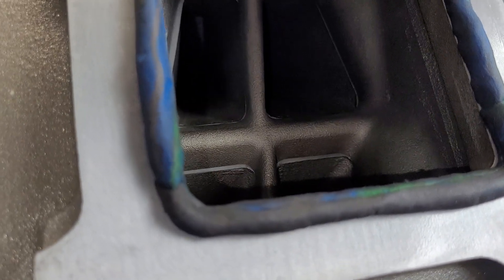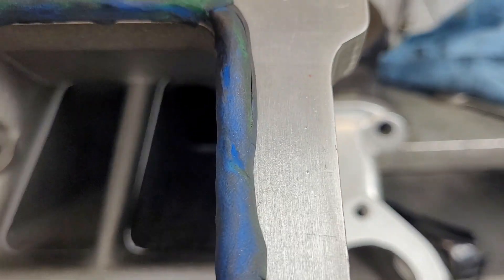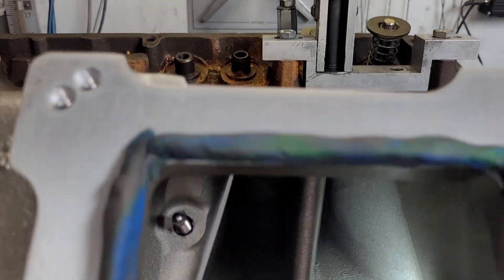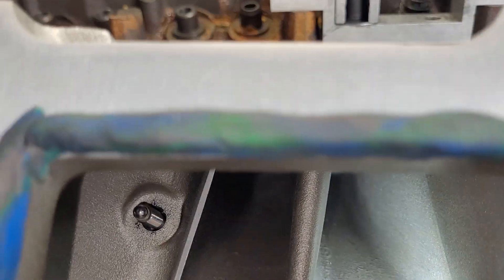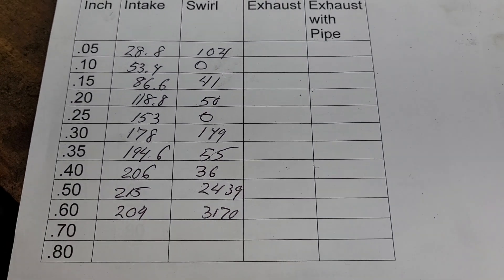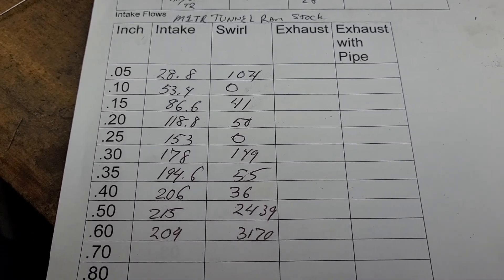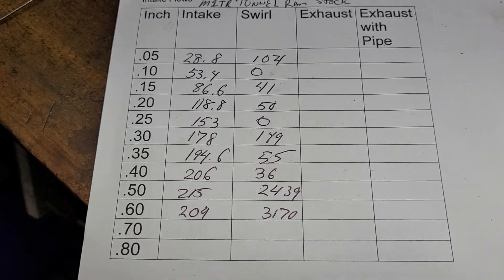We're going to flow it now. We do have a little bit of an alignment issue — see if you guys can see down there. I'm going to try to fix that before we finish flowing it. This is our second take, so this is how much flow work we've already done. We're going to finish it up, and I'm going to sail the string in there. We're going to try to fix the alignment — I'll do 600 again, and if 600 comes up a noticeable amount, I'll redo the whole thing.